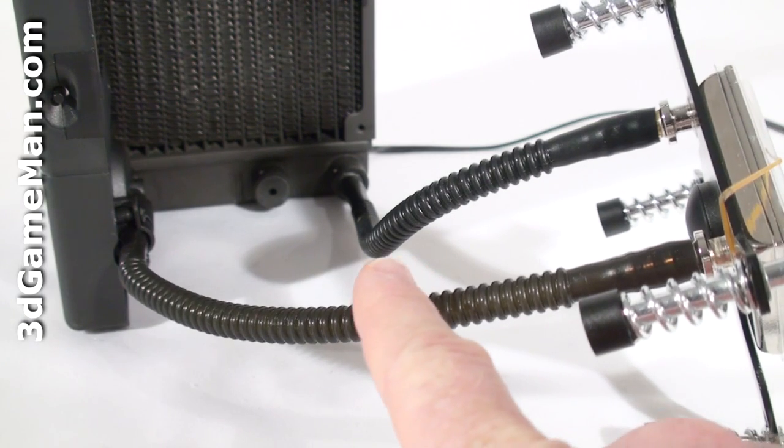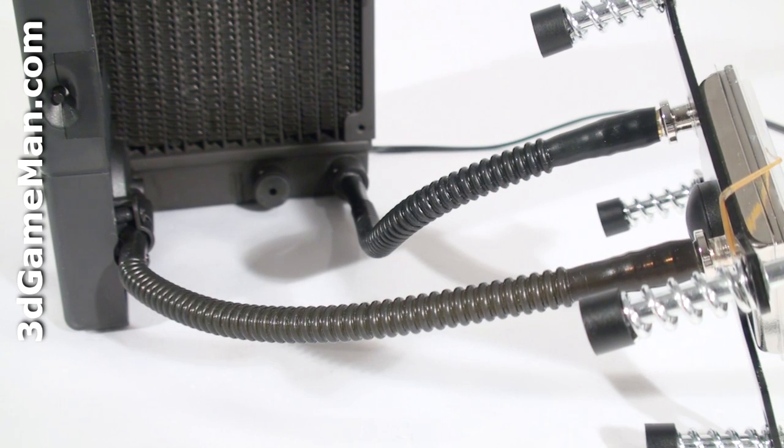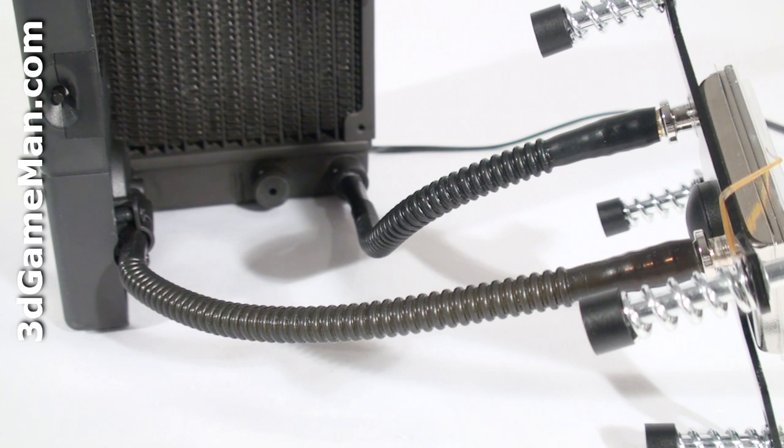The corrugated tubing that's used is much less porous than vinyl tubing or even rubber, and hence fewer refills are required. It also doesn't crack or degrade easily. The downside is it is not as flexible. The design life is over seven years at 50 degrees Celsius.